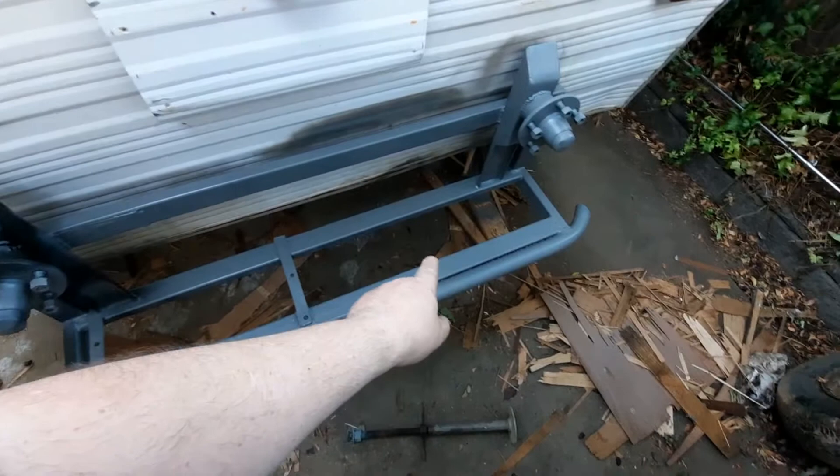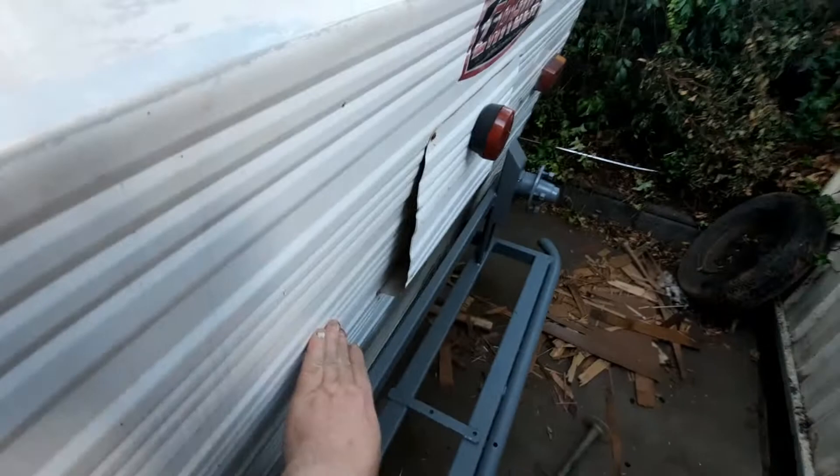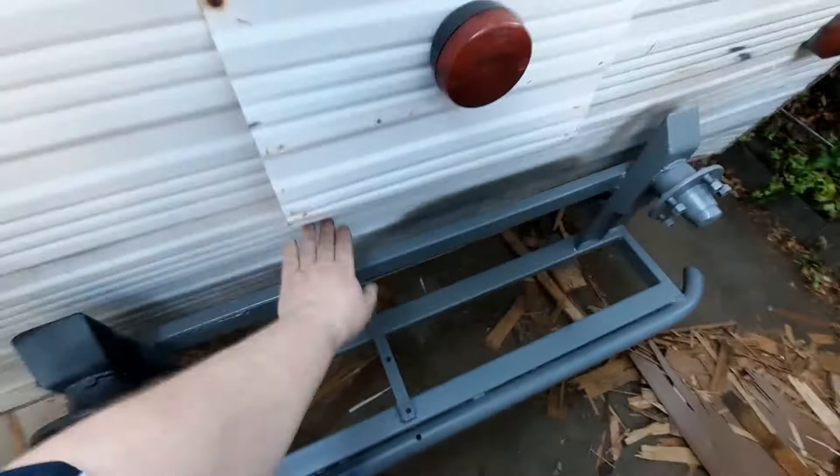I want to show you this back bit before I do the framework - how unsupported it is. Like it's just sitting there. Bloody terrible. That will be nice and tight when I've done the framework because I'm actually going to Sika-flex the framework to the skin, to the cladding, so that should stay still and not flap around.